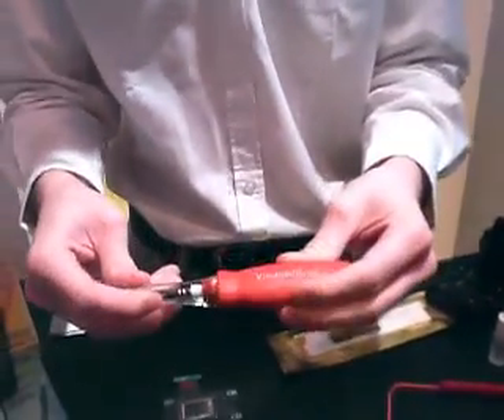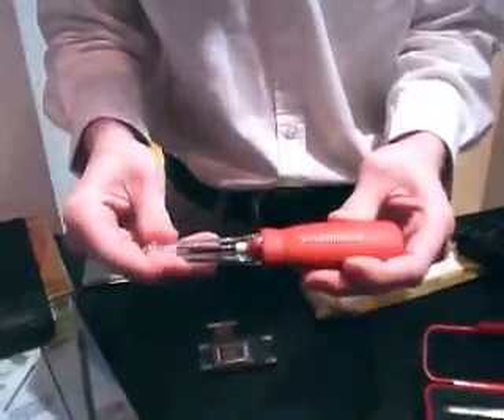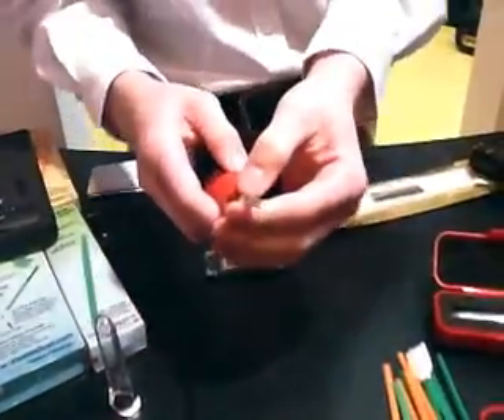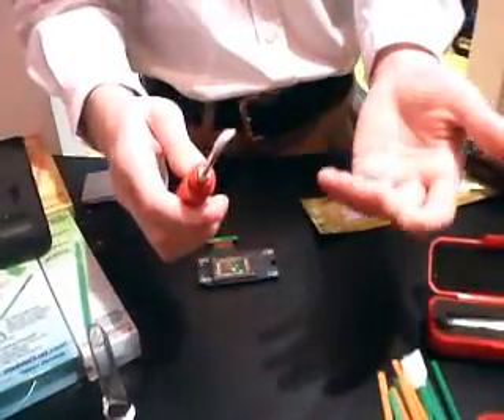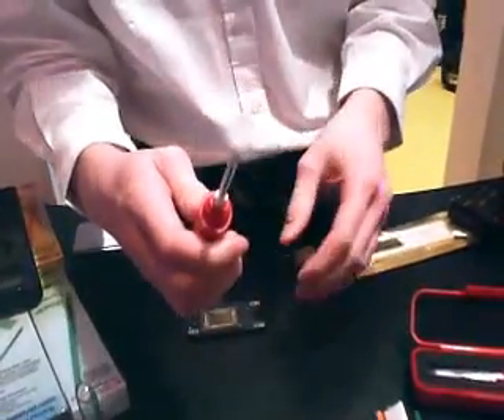This is the Visible Dust Arctic Butterfly 724, the company's main and best-seller. It works off the concept of static electricity — just like rubbing a balloon on your head gives static, the same concept applies when it's spinning. The friction between the air movement and the particles gives it static electricity.